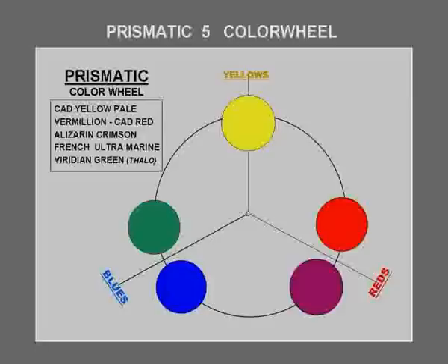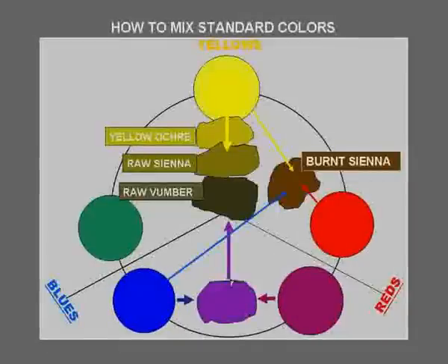Now let us look at some of the lovely earth colors and how they are made from the prismatic color wheel. When any primary is mixed with its complementary — the direct opposite on the wheel — it reduces its intensity and is commercially given a new name. Let us look at yellow first, and mix it lightly with its direct opposite, mauve. And there we have it: yellow ochre. Amazing — you have now made a yellow ochre.